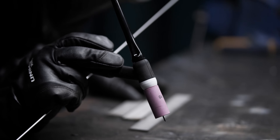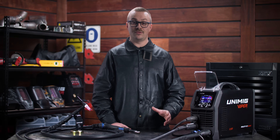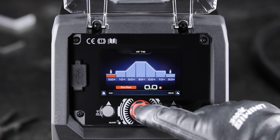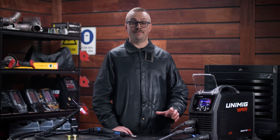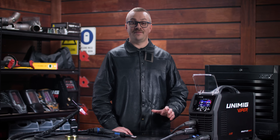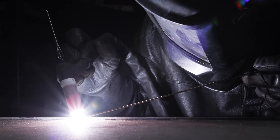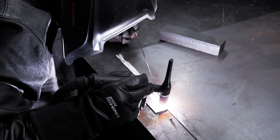A high frequency torch can start an arc without contacting the workpiece, reducing the risk of contaminating the tungsten or the weld. It also means you get access to the entire TIG weld cycle including pre and post gas and up and down slope parameters. The Viper Multi-195 Max can also pulse TIG weld — alternating between a peak and base current reduces the amount of heat input and focuses the arc, perfect for sheet metals and out of position welding.